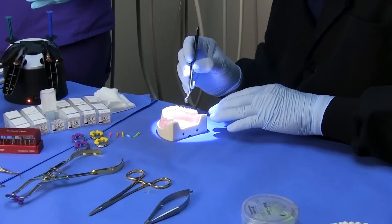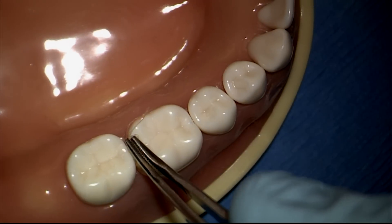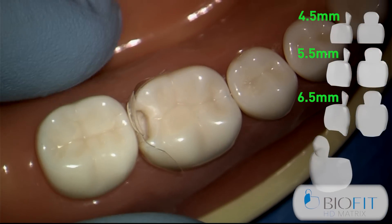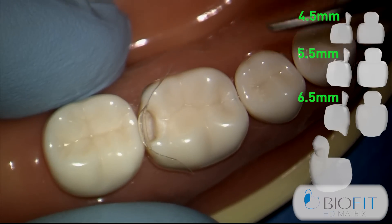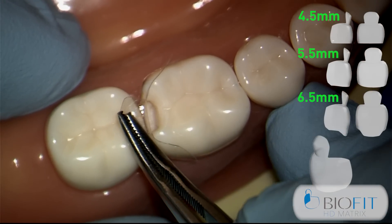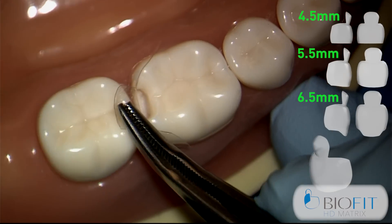What you're going to notice with the new Bioclear posterior matrix is it has a tremendous anatomical shape and there are some new features that I hope you really enjoy. We need to make sure that the tab is centered over where the restoration is going to be placed. This is a great advantage because we're going to fold this tab down and this will disallow any composite to go on the wrong side of the matrix.